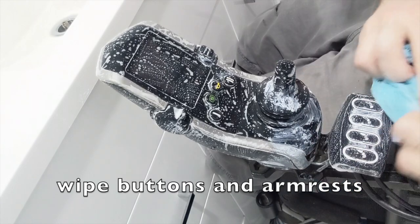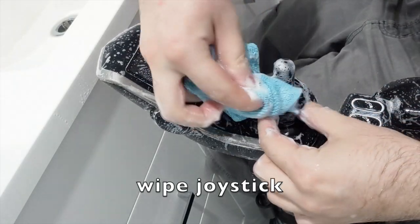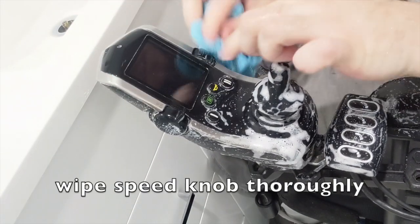Wipe the buttons and armrests. Wipe the joystick. Gently wipe the display. Wipe the speed knob thoroughly.